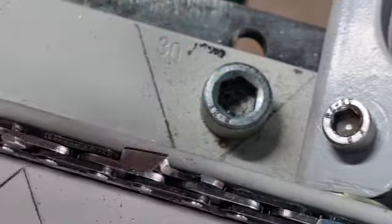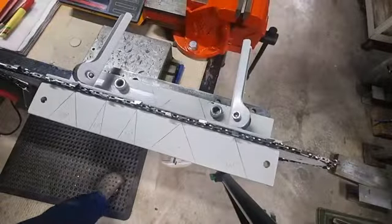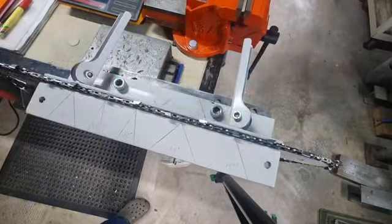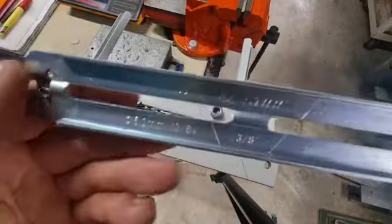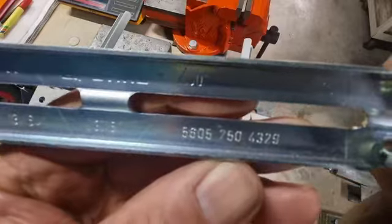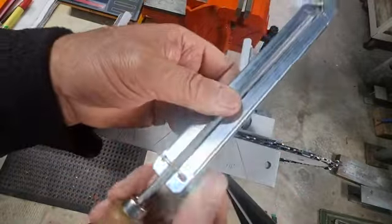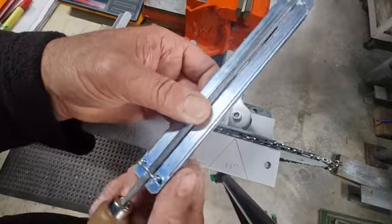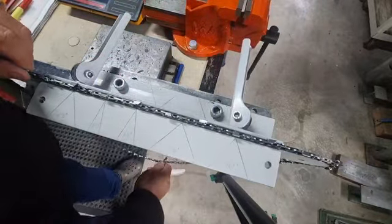There are two methods. The second method uses a file guide — this one is made by Stihl, specific for 3/8 chain. You can see it says 5.2 millimeter file and has 3/8 written on it. Push the file in, it locks in there, and you tighten the nut up. These are highly recommended for beginners because it keeps the file exactly in the right position.